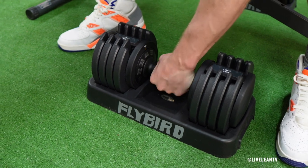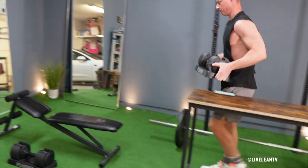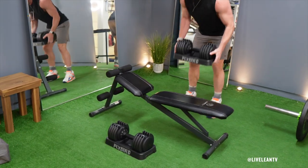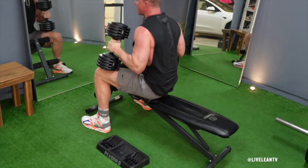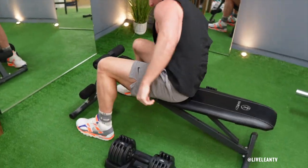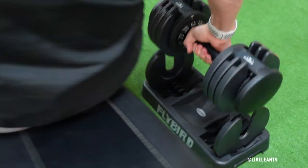One thing that is a little bit of a nuisance is that the dumbbells need to be in the storage tray to adjust the weights. So if you're doing a quick dumbbell flat bench press drop set, you would need to move the storage trays to the floor beside the bench in order to quickly change the weight. It would be nice to be able to adjust the weight without needing the storage tray.